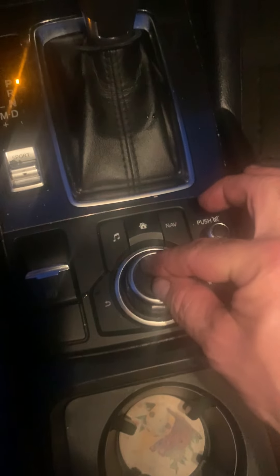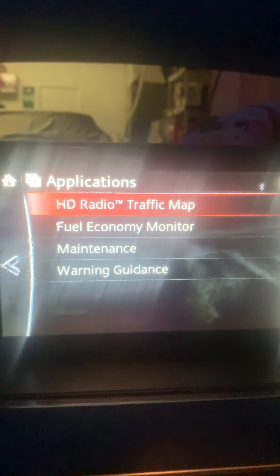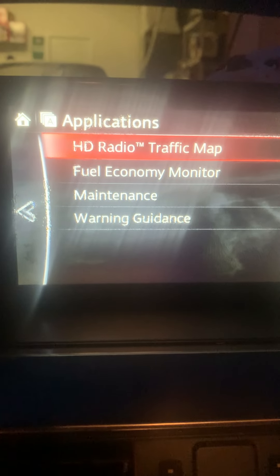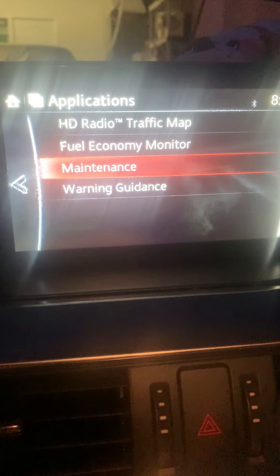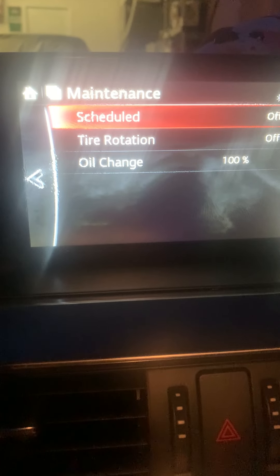Push down on the knob and you're going to have this window pop up. Rotate the knob right two places until you hit Maintenance, then push down on the knob.